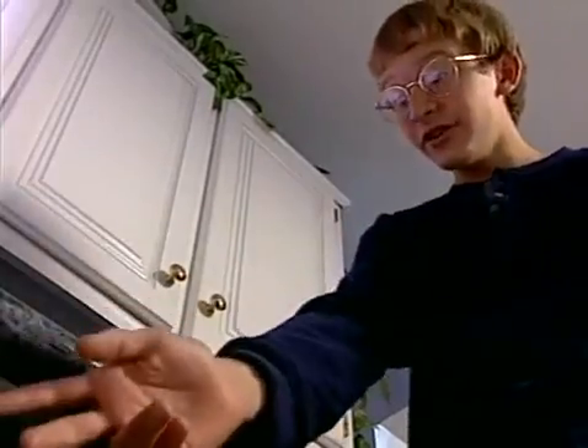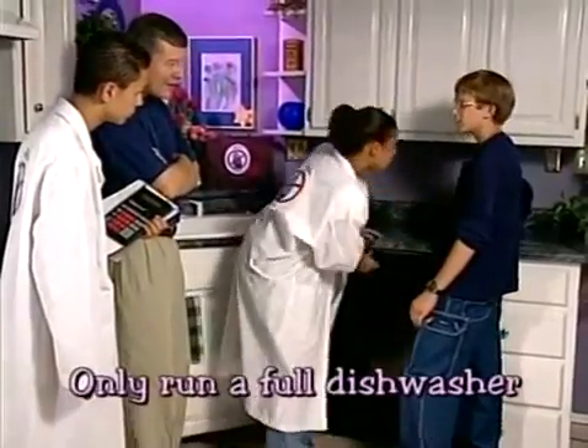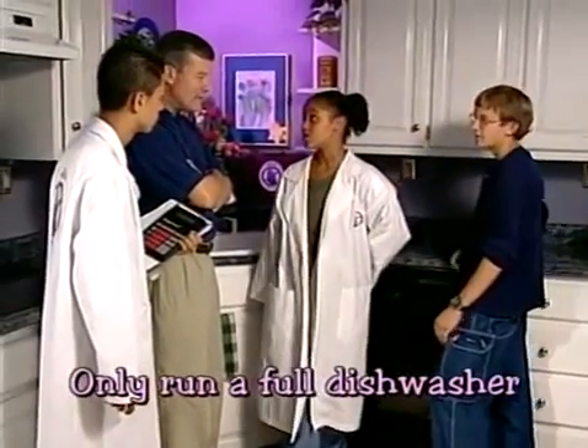And the dishwasher? Good catch. Be sure it's full before you wash — the same amount of water to do twice the amount of dishes. Exactly.